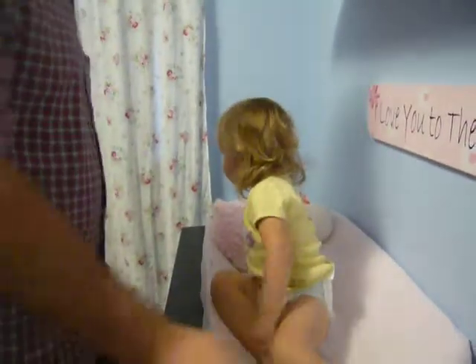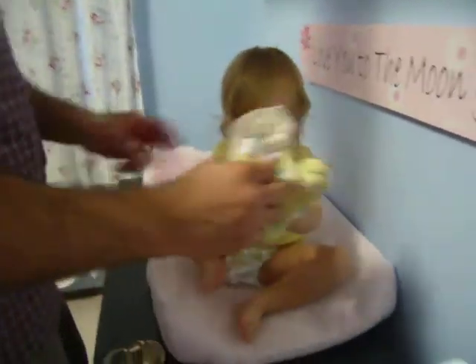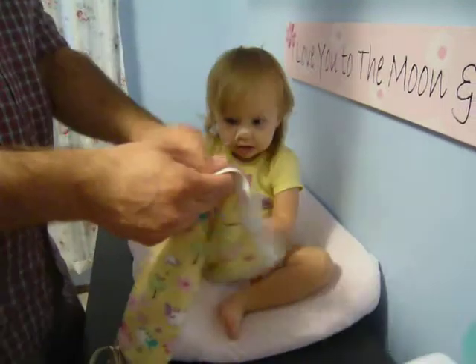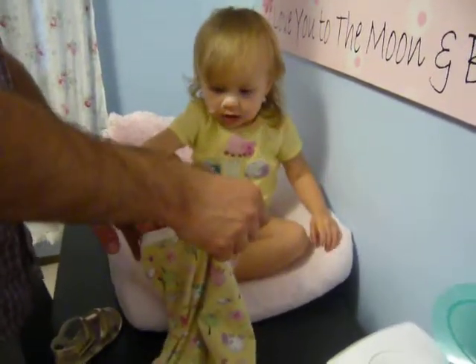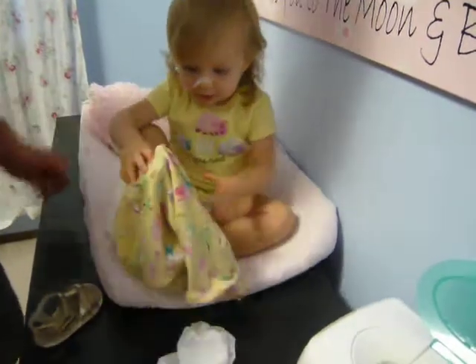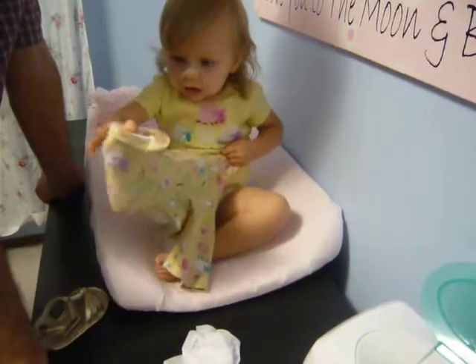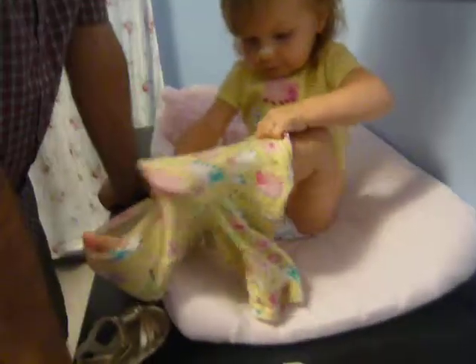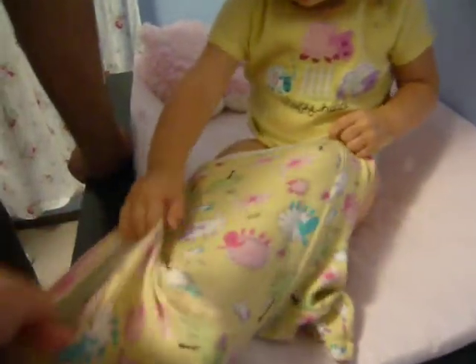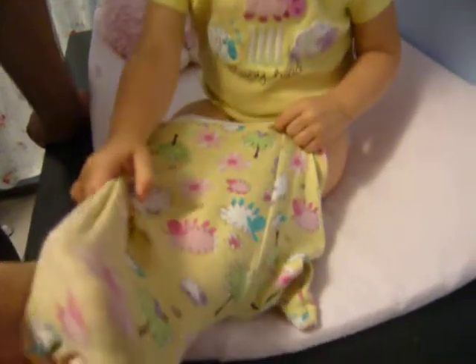Do you want Daddy to help you? Here, try this. Daddy will get you started. Look at the big side. If you put your feet in the part that's real big. There you go, keep going. Good job. Hey. Oh boy. Foot.